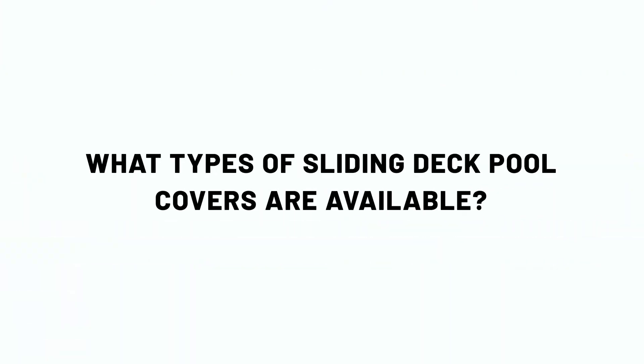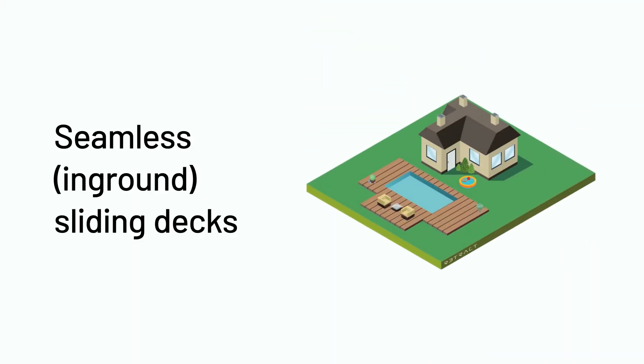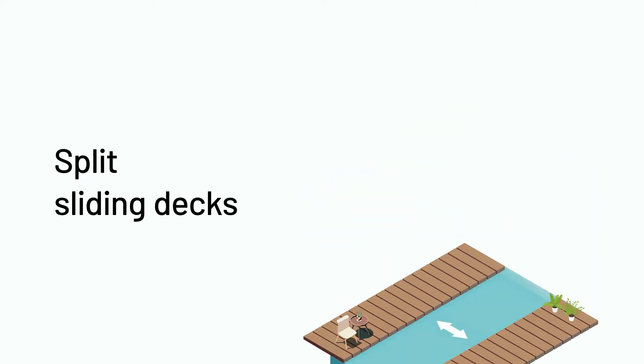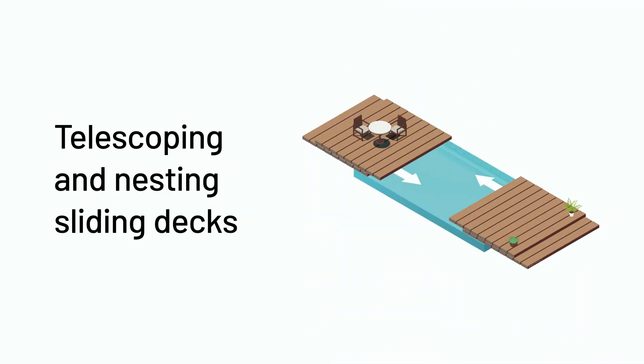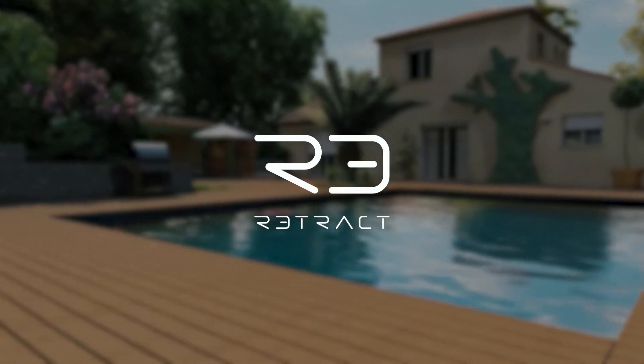What types of sliding deck pool covers are available? Options include above-ground sliding decks, seamless in-ground sliding decks, split sliding decks, tucked sliding decks, and telescoping and nesting sliding decks. Retract sliding deck pool covers can operate in a variety of ways.